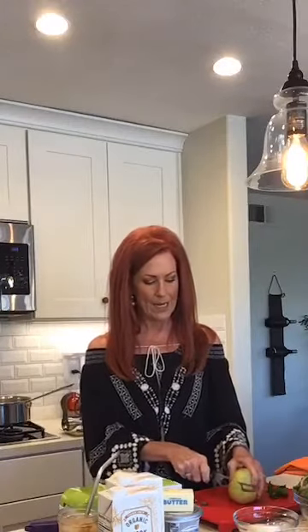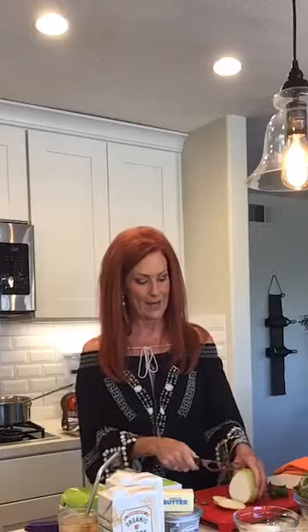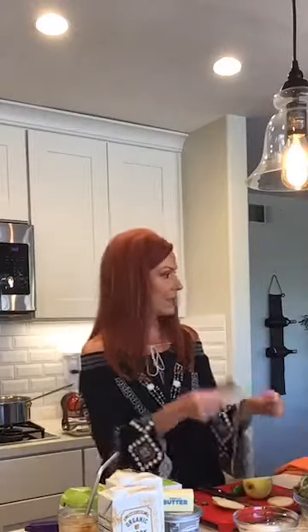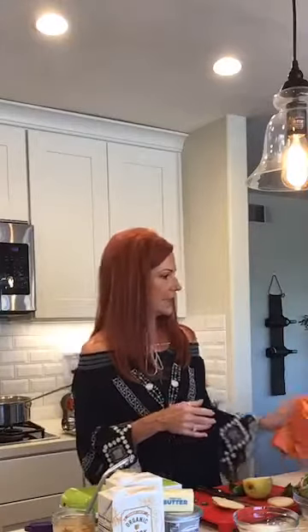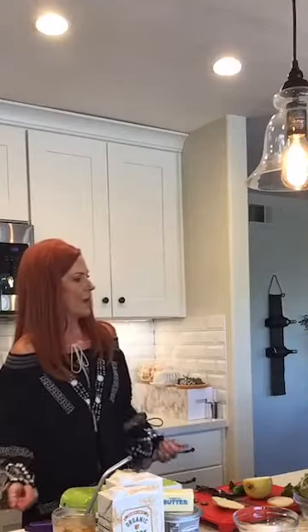I love pears so much. We're going to thinly slice them — I'm using my Cutco cheese knife. Look at how paper thin you can get it! I'm getting better at slicing. I also have fresh mint from the garden that's in my iced tea, and I might dice it up and throw it on the pears and the lettuce.